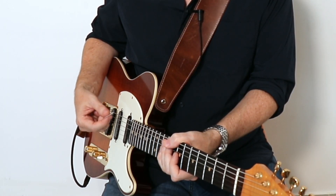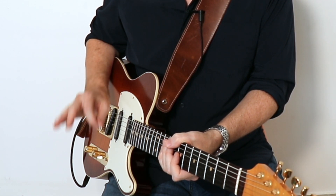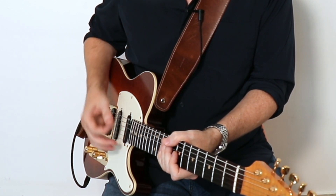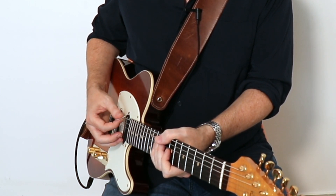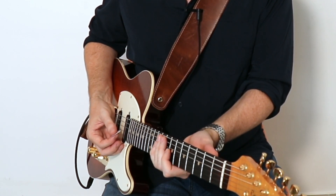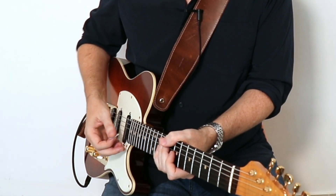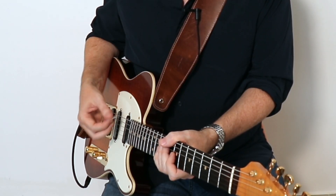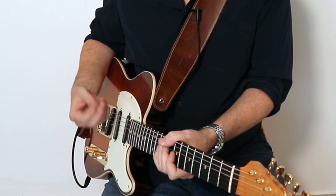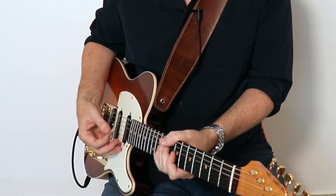That is the technique most people use and it's fine, but there are a couple of drawbacks. First, you have to be very good with your muting — coming straight from above, you've got to make sure everything is muted beyond the string you want to sound. You need to bring the thumb over the top and have your index finger muting strongly as well. Another disadvantage is you're getting just as much dead string noise as the actual note you're aiming for.